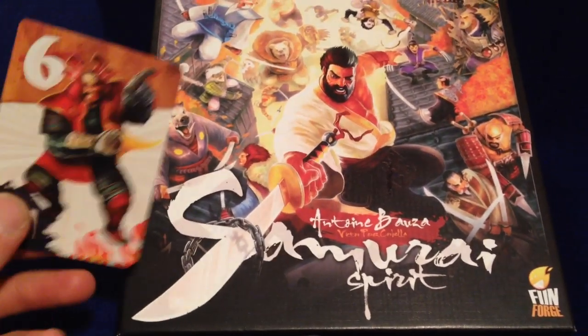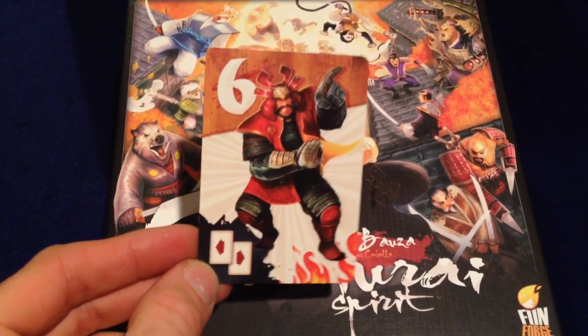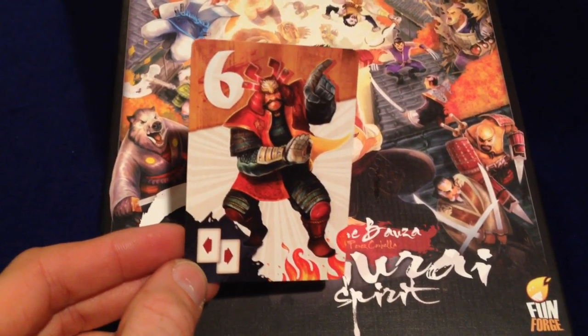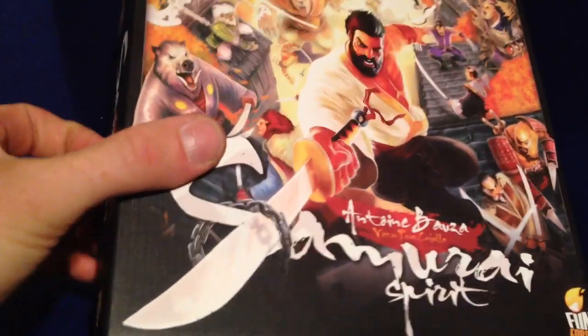This did come from Gen Con, so there's a bonus card here — one of the invaders that you and your fellow samurais are going to try to repel during the game. But let's take a look under the lid and see what we get in Samurai Spirit.